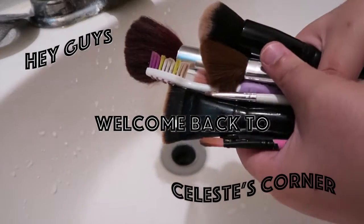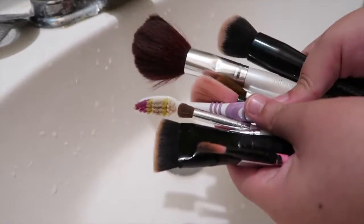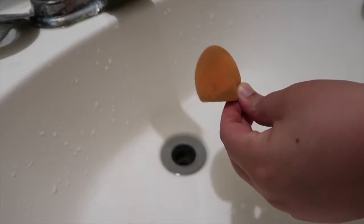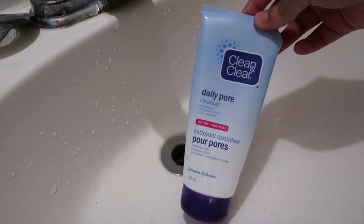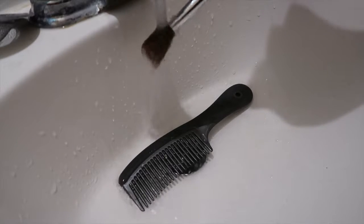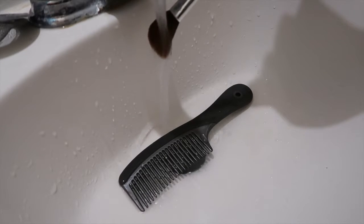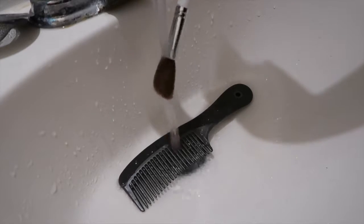Hey guys and welcome back to Slush's Corner. Today I'm going to be showing you guys how I clean my makeup brushes and my very dirty beauty blender. I use the Clean and Clear Daily Pore Cleanser because it's not harsh on my skin or my brushes, and because I have sensitive skin I don't feel comfortable using brush cleansers.